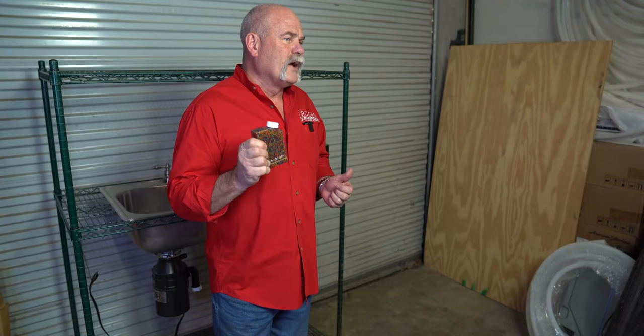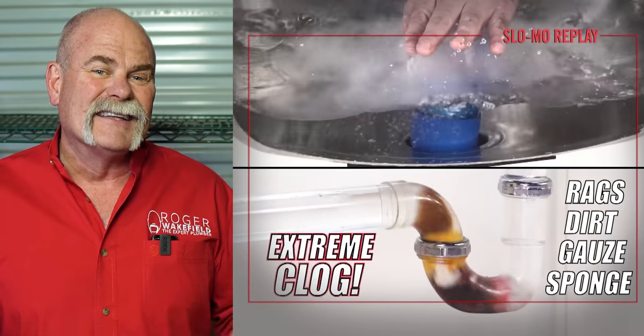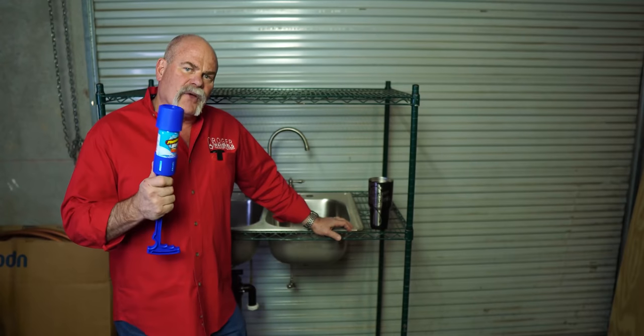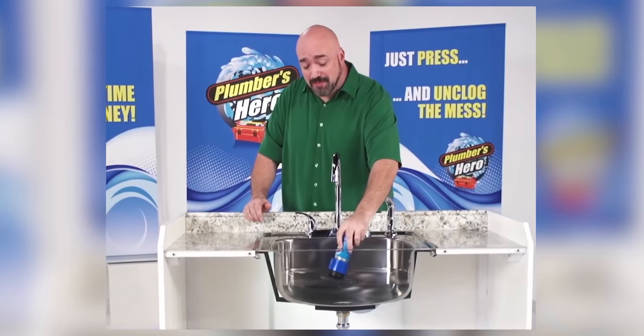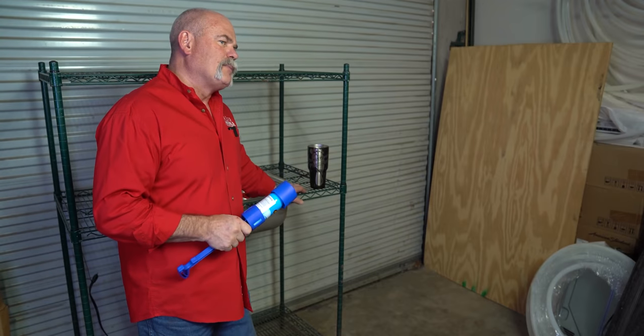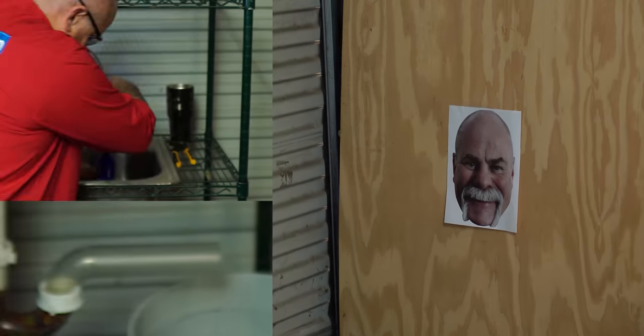So my team came up with this idea: what if we fill a drain with Orbeez, let it swell up, and then take an As Seen on TV product and see if it works as well as they say it will. Hang around to the end and you'll see what we're going to do with that piece of paper with my beautiful face on it. So what we're going to try out today is Plumber's Hero — the one product plumbers don't want you to see. Just press and unclog the mess. What if we filled up the drain with Orbeez, then brought in Plumber's Hero to try and blow it out? That might be a pretty cool idea.